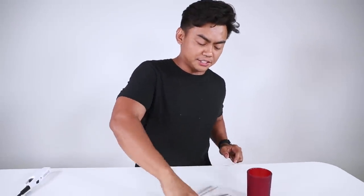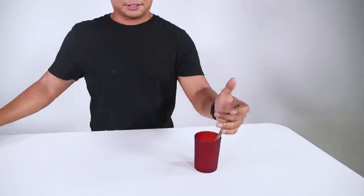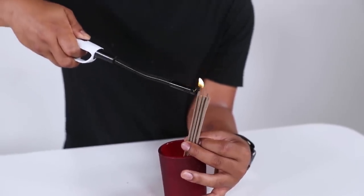We have these incense. Kind of looks like Pocky, if you look at it closely. But they're just regular incense. Let's turn on these incense and compare it before I show you the expensive version of this product.